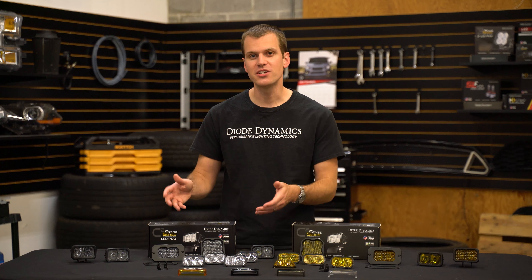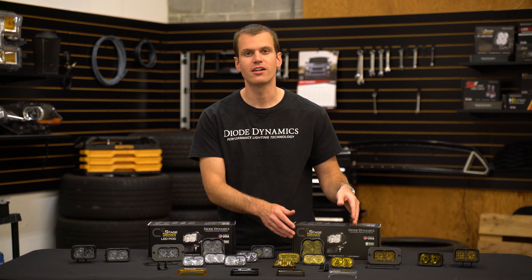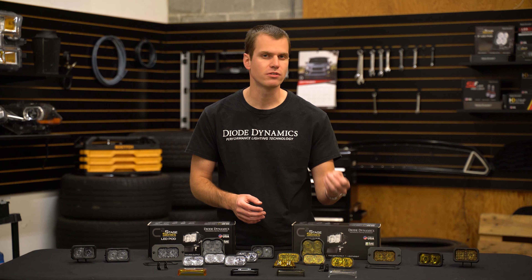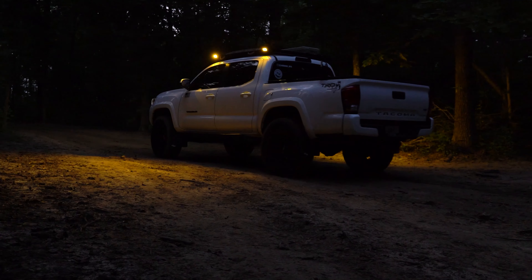As you can see, the C2 LED is available in a white output color as well as our selective yellow, which has been really popular because it uses a 4000K LED paired with the yellow lens to be extremely efficient in shining a nice pure yellow output. It's a really great look.